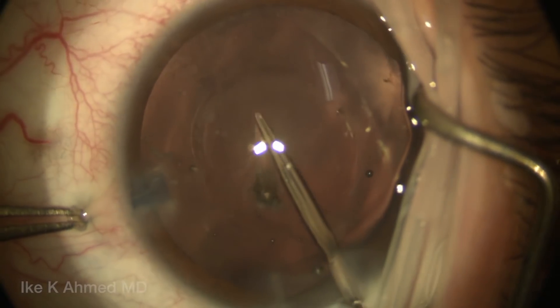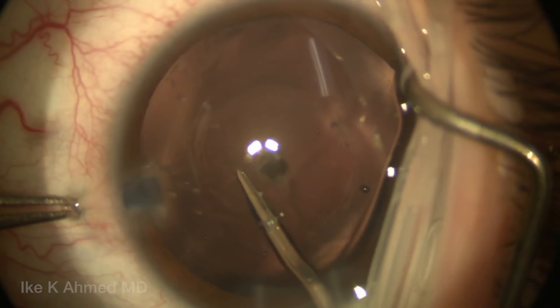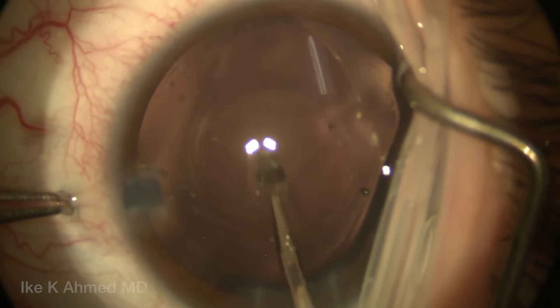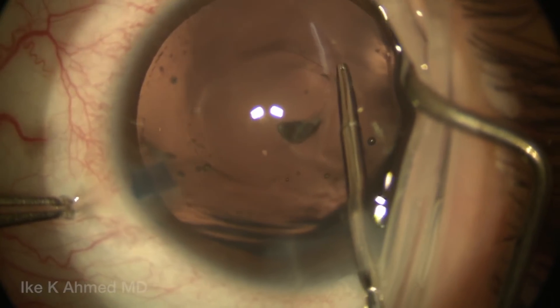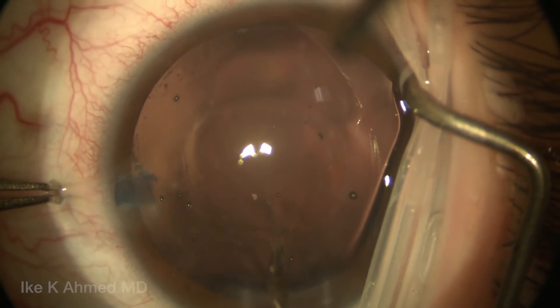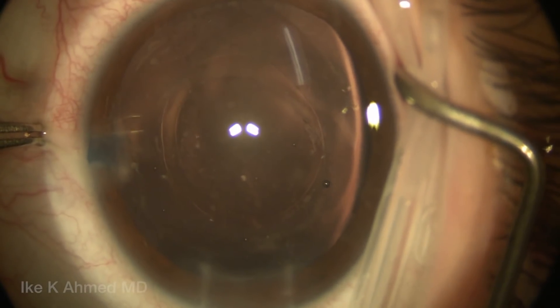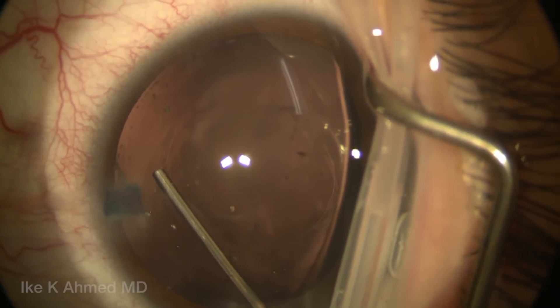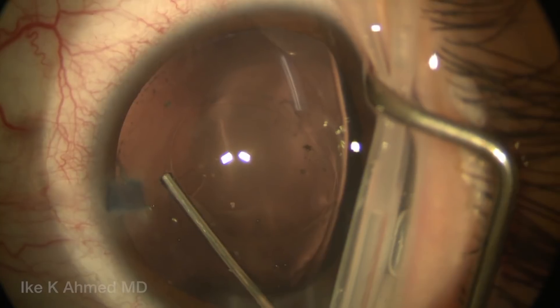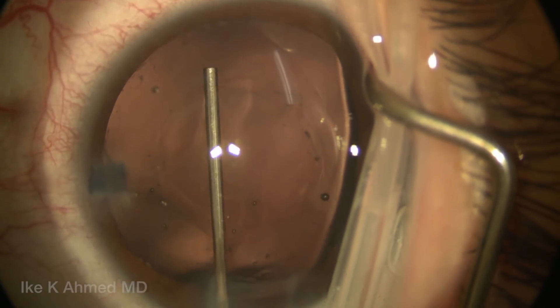It's important to make sure it's adequately sized because we are going to eventually end up capturing the optic of the lens through this posterior rhexis. A good 4mm to 5mm or so is important. We usually err on the side of making them a little smaller. You can see both the anterior and posterior capsular rhexis here, with the posterior rhexis slightly smaller than the 5mm or so anterior rhexis that was made.